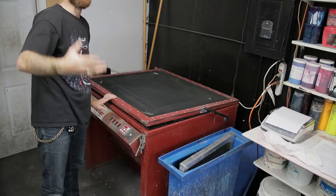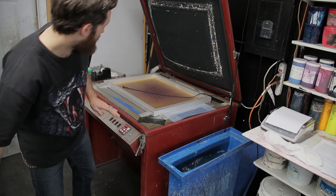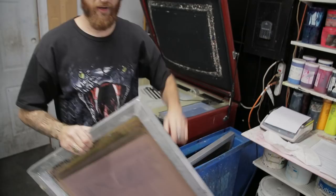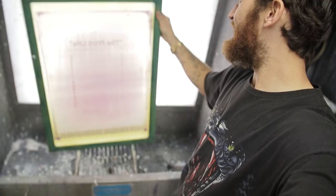This one's been soaking, so we're going to move it out and dunk this screen in here to let it soak, and we're going to take this screen over to the washout booth. To ensure that you expose properly, make sure that you're always washing out from the outside of the screen. This is the inside, or the squeegee side. This is the outside — always wash out from the outside. In many cases, if you try to wash out from the inside of the screen, the image blows out on you.